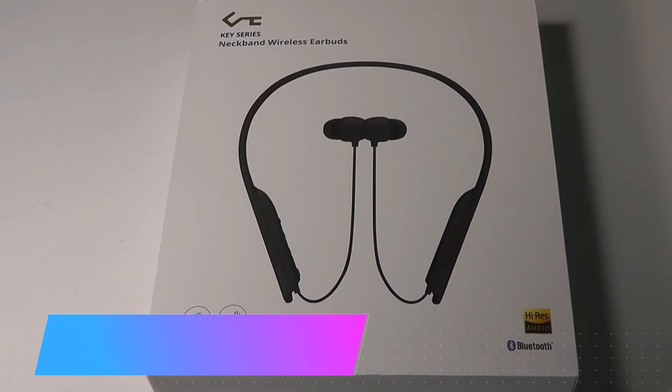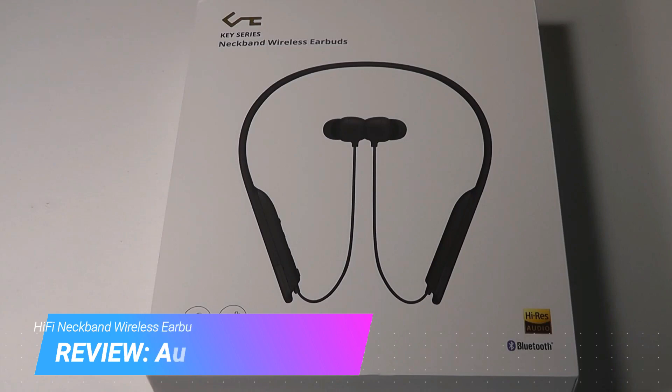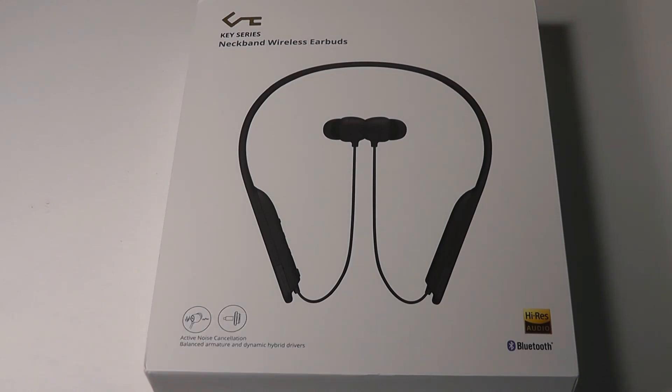Hey y'all, here at OSReviews. Today we're taking a closer look at Aki's Key Series Neckband Wireless Headphones. They retail for $99, so it's going after a slightly more premium market, not nearly as budget as some pairs we've seen before.